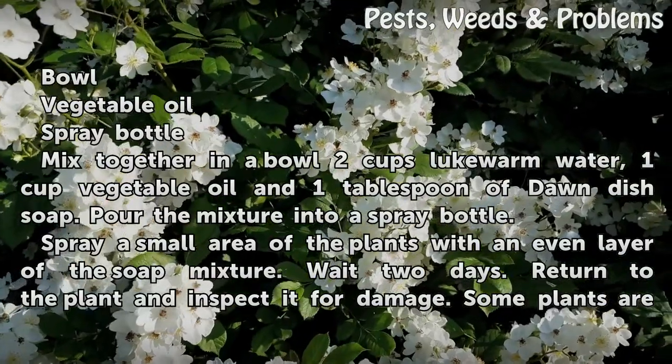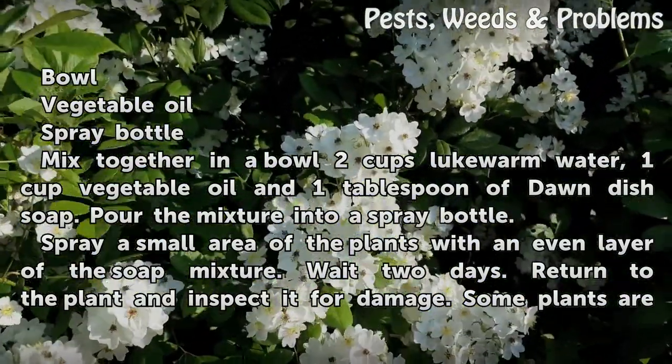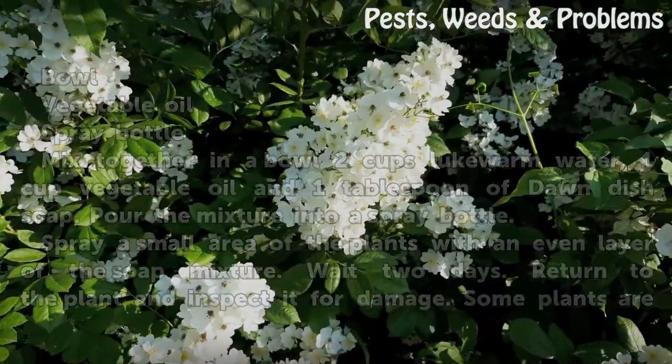Pour the mixture into a spray bottle. Spray a small area of the plants with an even layer of the soap mixture. Wait 2 days, then return to the plant and inspect it for damage.